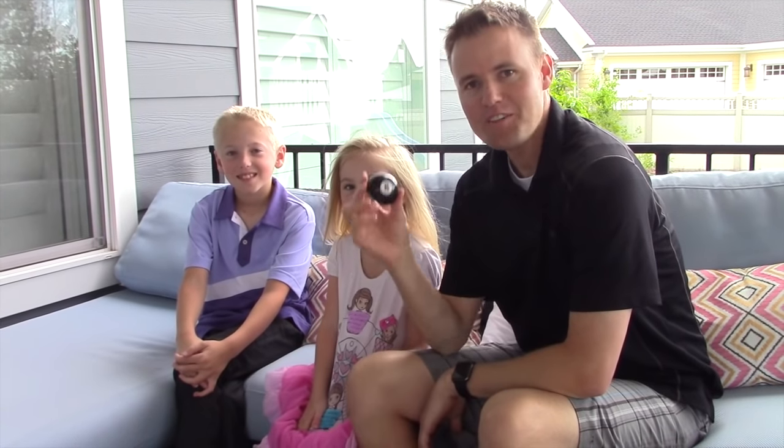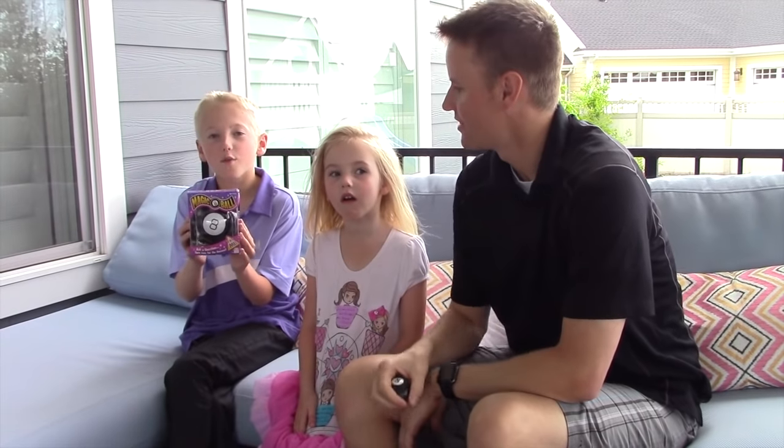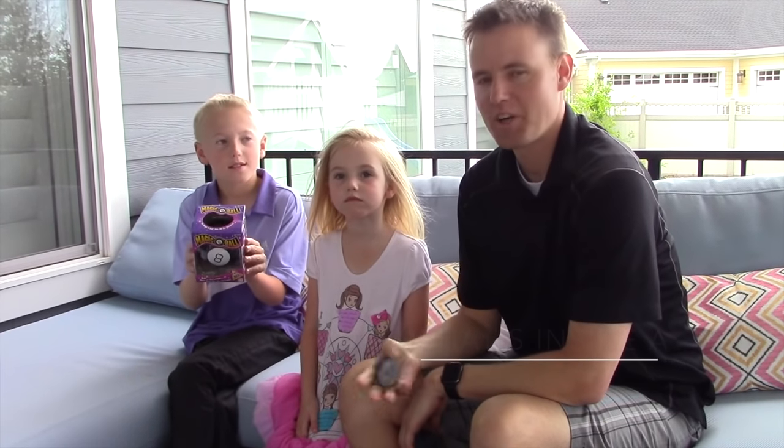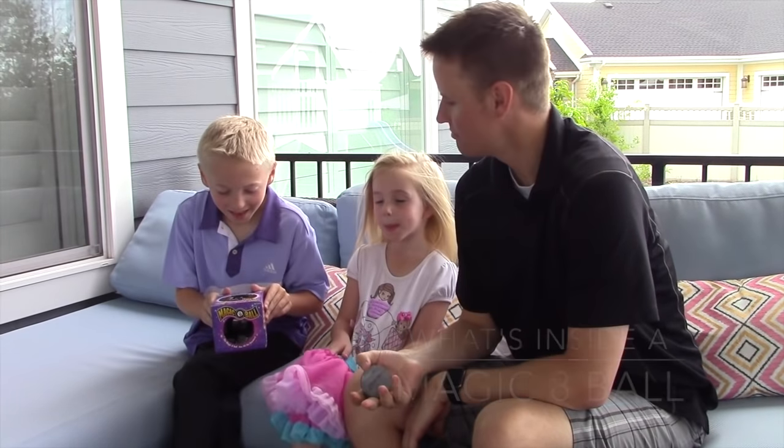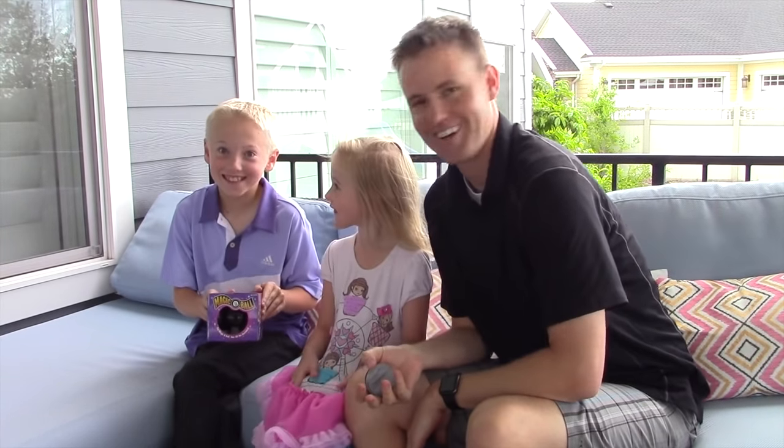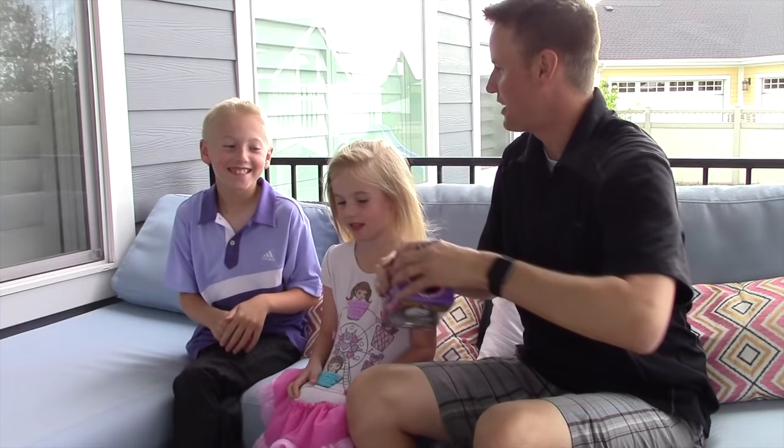Welcome back to What's Inside. You've seen our video of us cutting open an eight ball, and now we're gonna cut open a magic eight ball. Or I guess the real question is, Lincoln, should we cut open a magic eight ball? As I see it, yes. Alright, let's do this. Let's break it open.